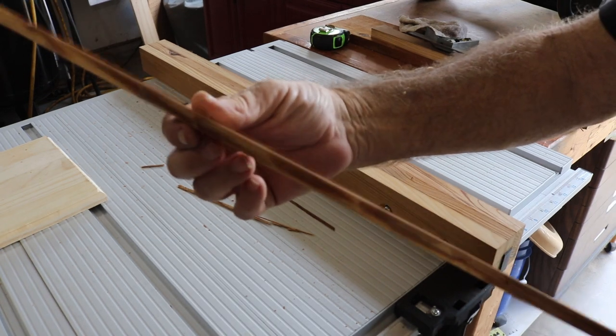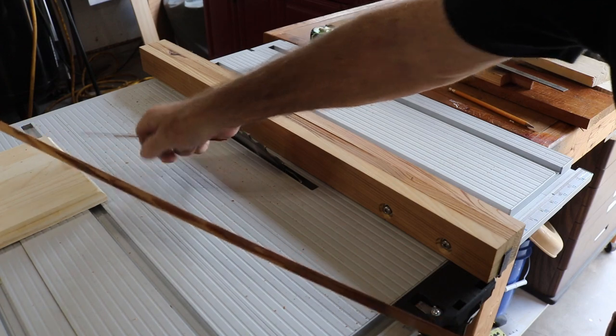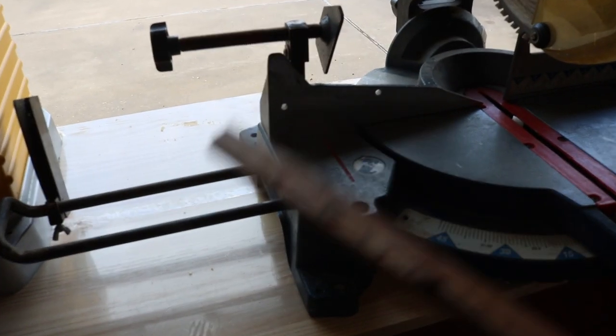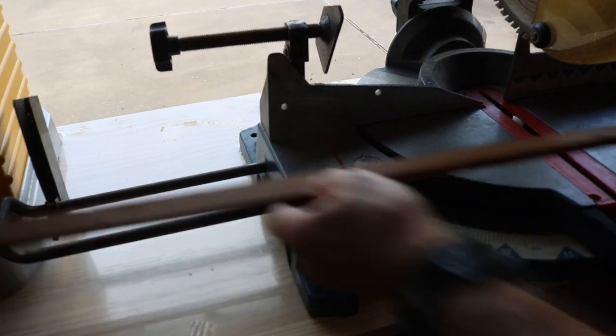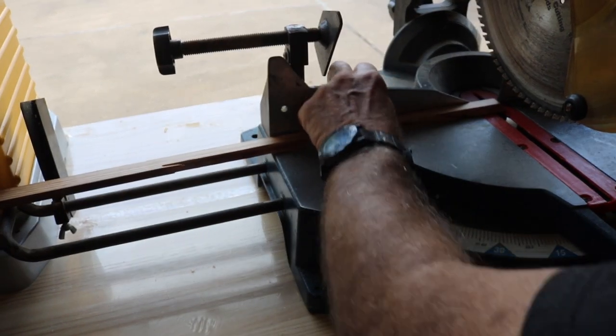That's lots of material right there to work with — I don't need any more. Like I said, I'm just going to cut short. Now we're going to hit the chop saw. The first thing I want to do is just square the end up a little bit here because it's a little off.